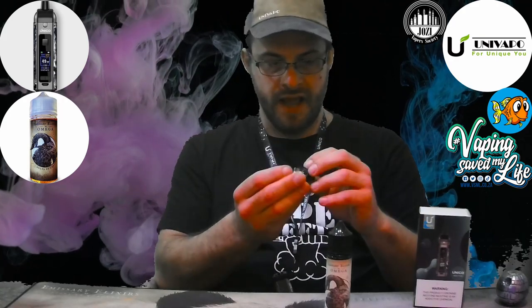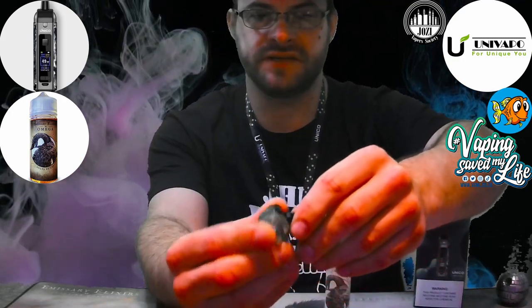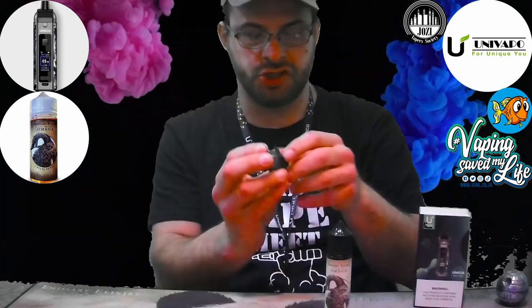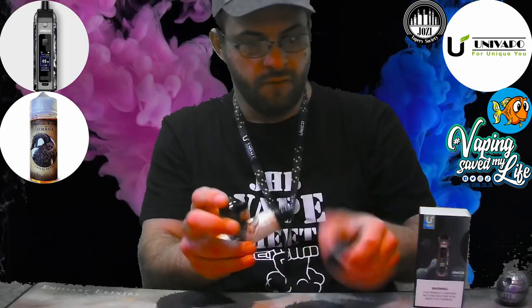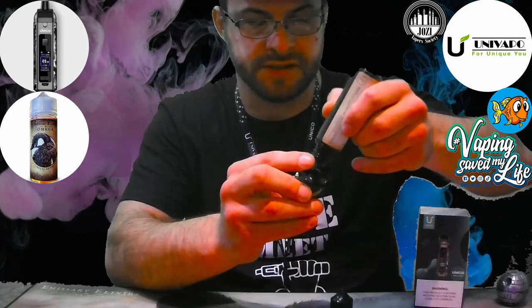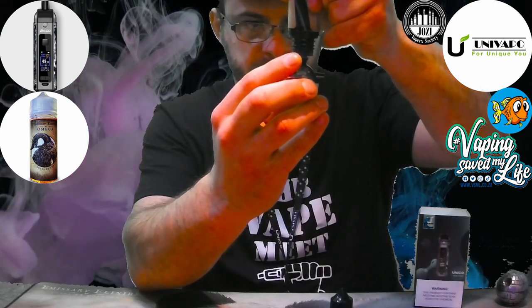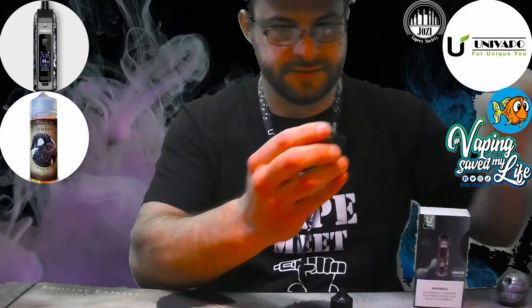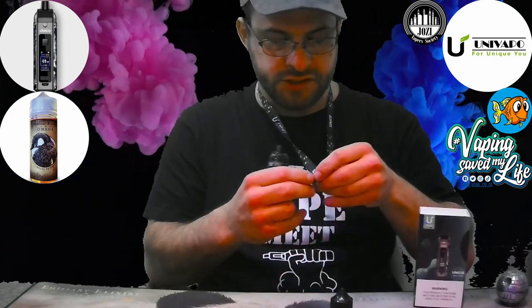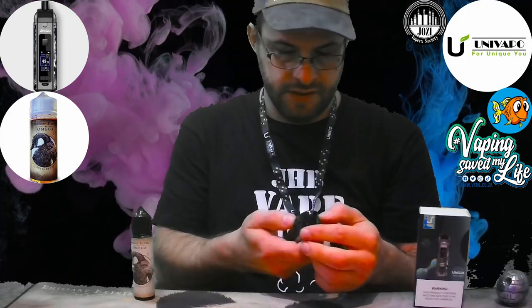I've already primed the coil inside. Filling is quite neat — there are windows on each side to see how much juice you have left, which is very visible when on the device. You can even fill it while it's on the device. Let's pop it open, fill it up — easy as that. Pop it back in, and let's fire this bad boy up.